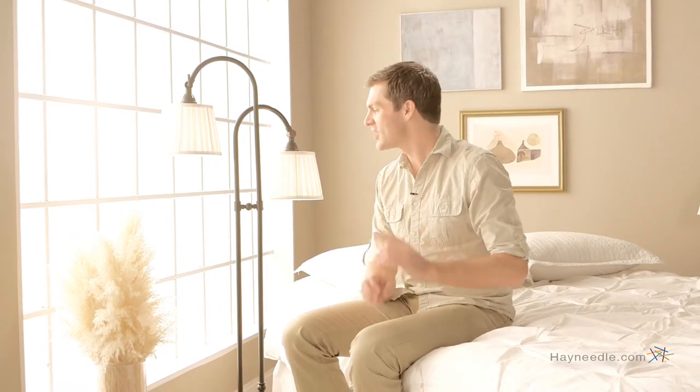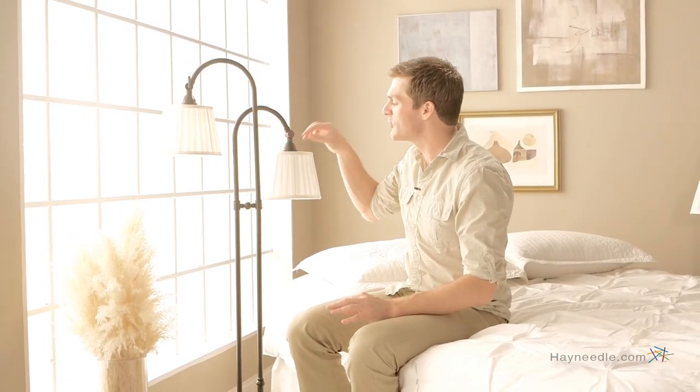The Kichler Lighting Eclections Floor Lamp requires two 60-watt medium-based lightbulbs, which are not included. Each light has its own on-off switch so you can better control the amount of light it puts off. Perfect lighting wherever it's needed.